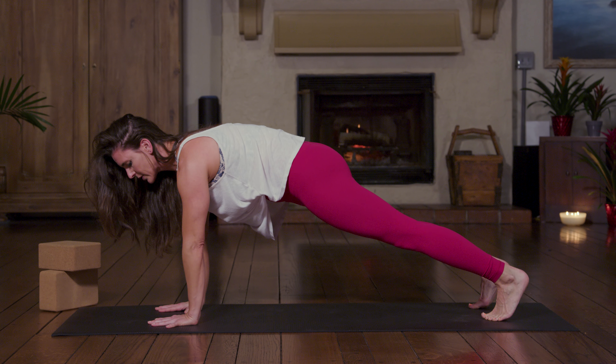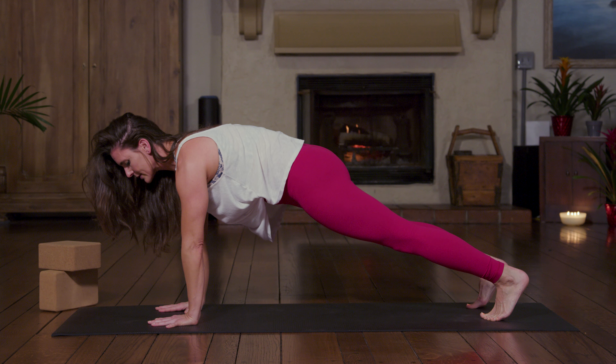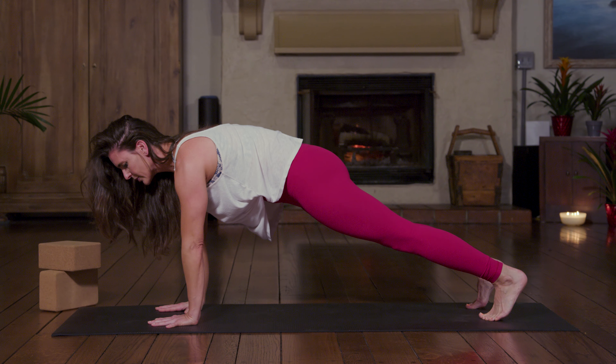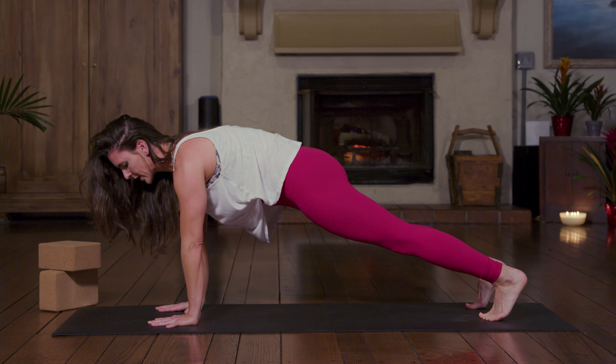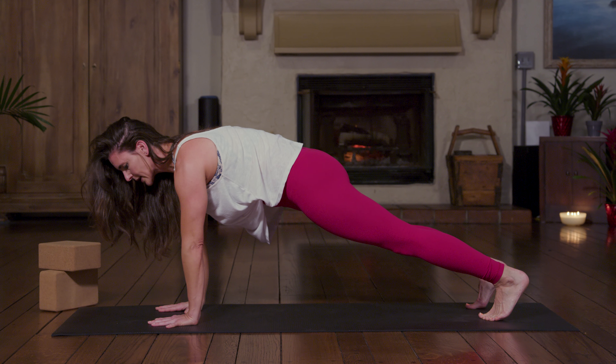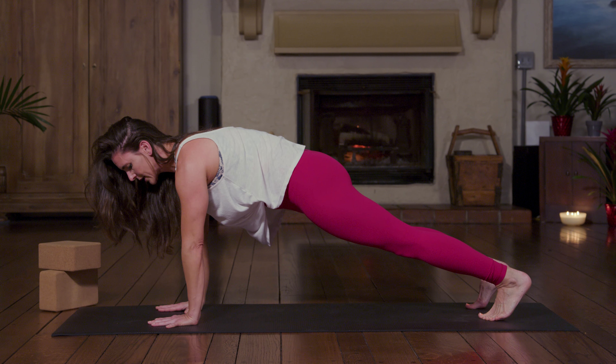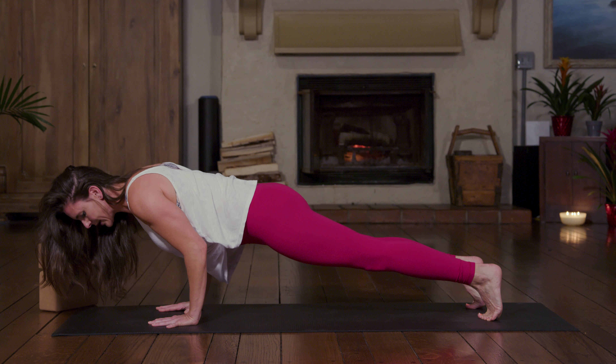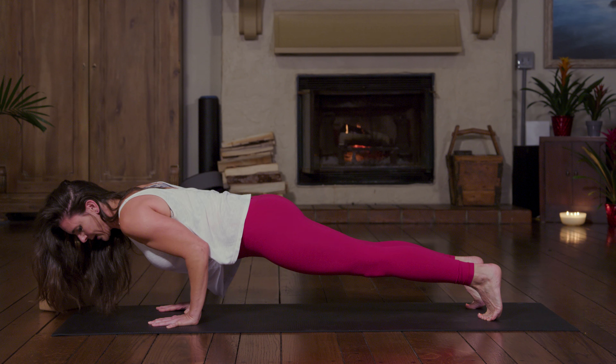Squeeze through the glutes and squeeze through the thighs. Something to remember about chaturanga is that we're moving forward as we lower down. Pay close attention to my head — it's going to be getting closer to the wall in front of me, and my feet will step up just a little bit so that I can joint stack. My shoulders are going to stay right in line with my elbows.